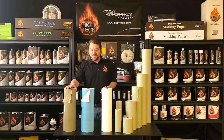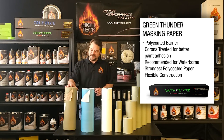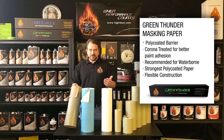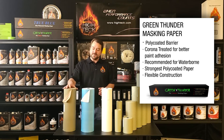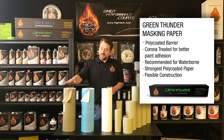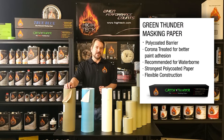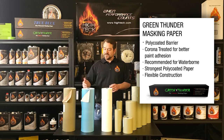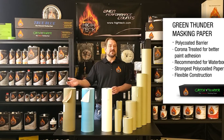Our highest performance product is going to be our Green Thunder. This is actually a craft paper — it's brown paper, traditional like your grocery store bags — but it's actually poly coated with a green tinted poly coat. This is going to give you by far the best protection, the maximum amount of bleed-through protection with waterborne or solvent-based paints. That poly coating actually creates a wonderful barrier to stop that bleed-through, as well as gives excellent adhesion for the paint that you do spray that gets on the paper, to eliminate its chance for flaking off.